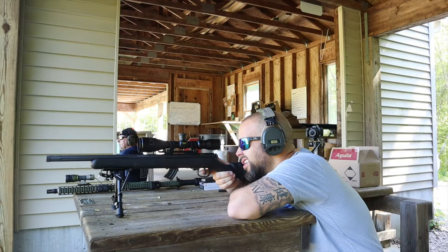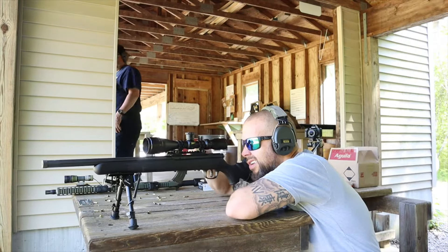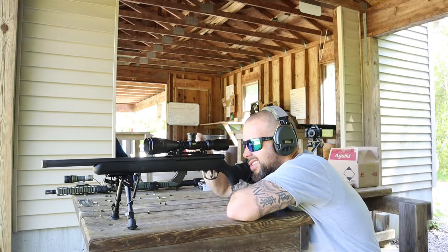They can be extremely quiet if you suppress them, so there are a lot of advantages. This particular one is 22 LR, but Savage Arms makes these in a bunch of different configurations, sizes, colors, and calibers. This is probably the one I would go with, but there are a lot of different options.